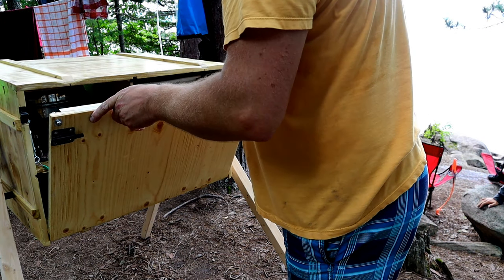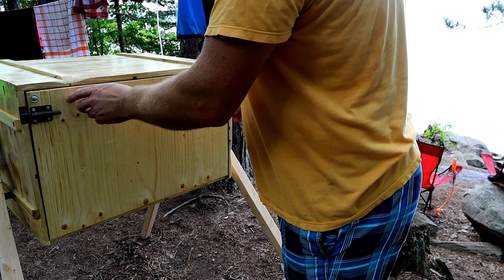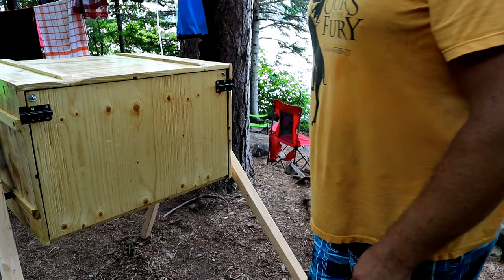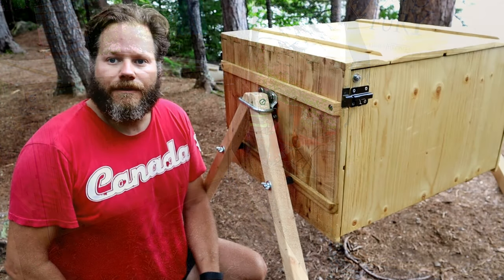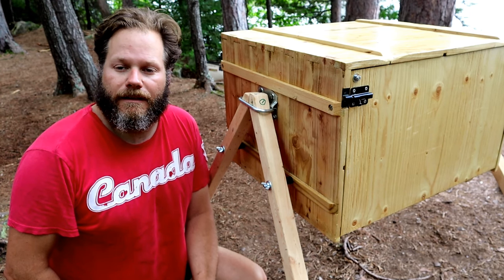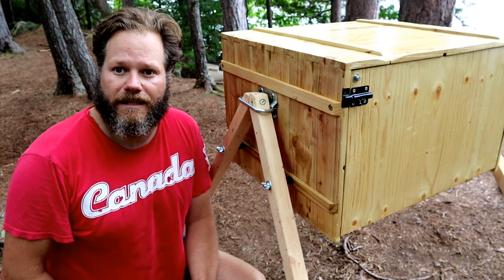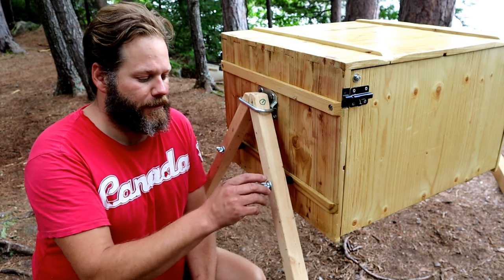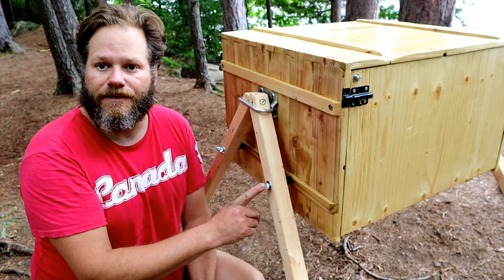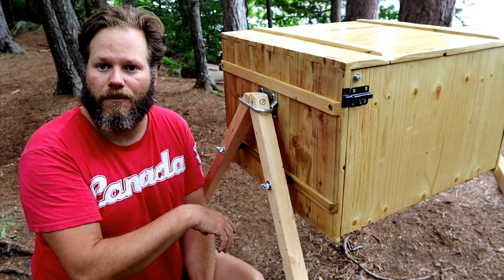We just close up the box, make sure the lines are inside, and we're done. When getting ready to leave camp, taking down the camp kitchen box is just the reverse of how we set it up. We start by taking off the wing nuts, removing the bolts, which loosens it so we can remove the table legs and lower it to the ground.